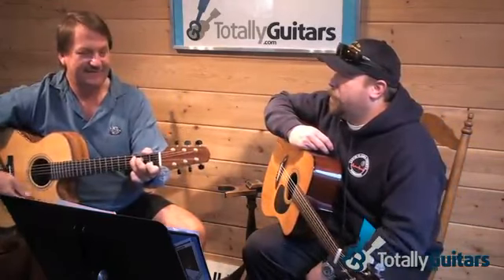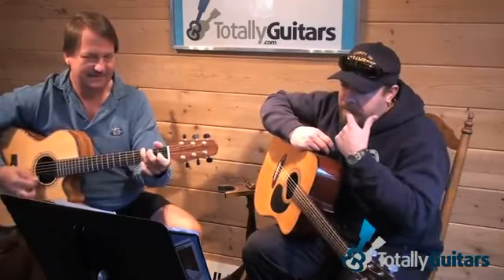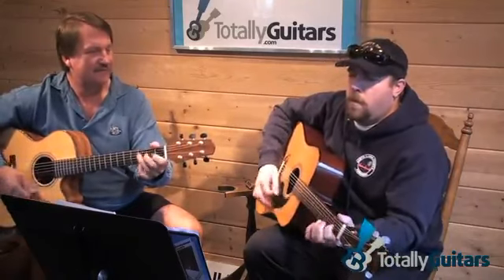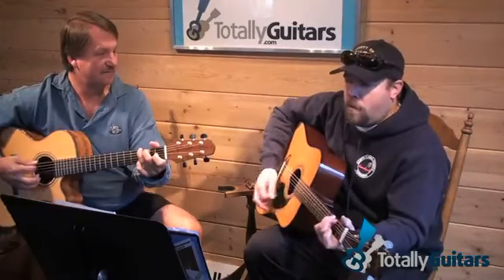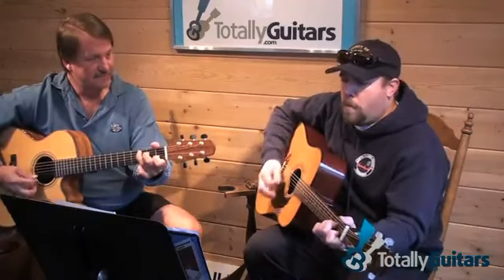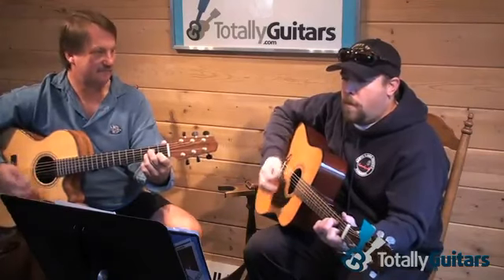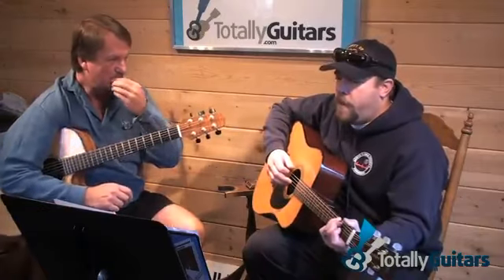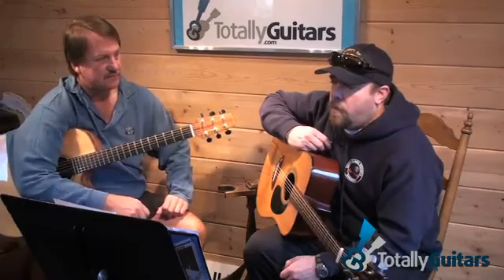So the chords to that were this — do you follow us? So there are only four chords involved: C, D, A minor, and G. Which puts it in what key? That is in the key of G.